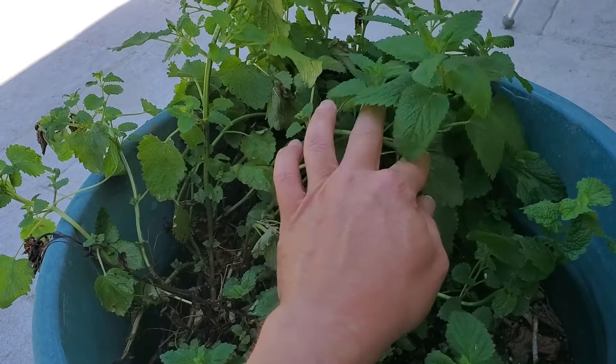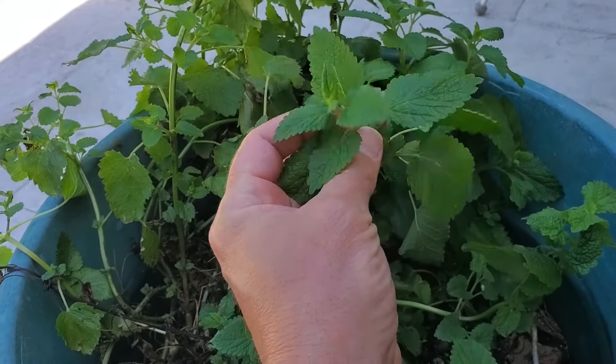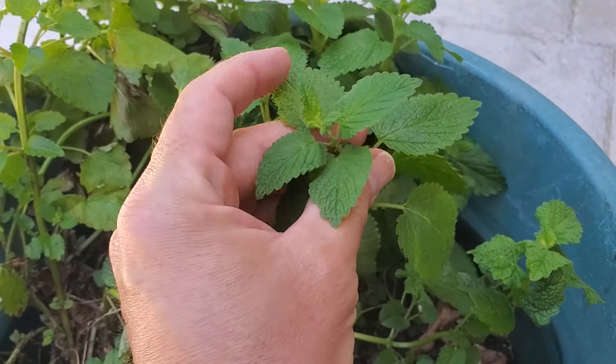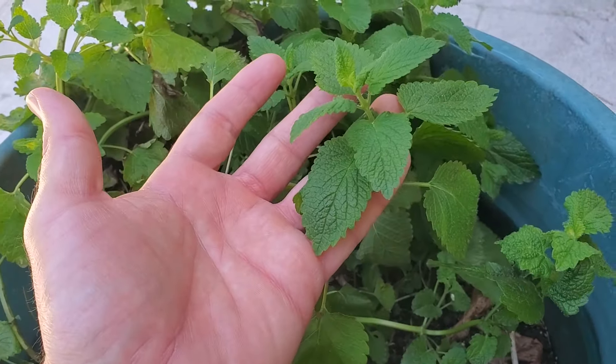Lemon balm can spread quite a bit when it goes to flower. After it's gone to flower, it will go to seed, and those seeds germinate almost all the time — so well that this plant can become quite invasive. Fortunately, lemon balm is very easy to pull out of the garden; you can just rip it right out of the ground. You can plant it as a companion plant in the vegetable garden or in your herb garden, but probably the best way to grow it is in a pot. If you're concerned about it spreading, after it's flowered just come back, cut your plant in half, and it won't go to seed. Problem solved.